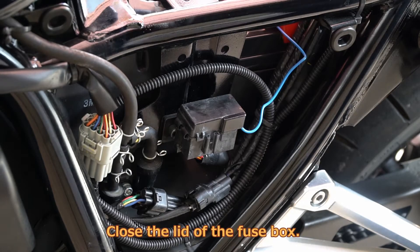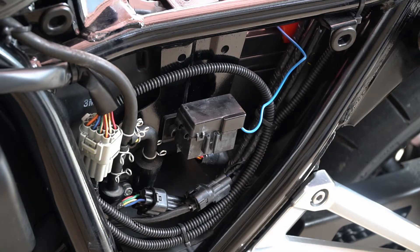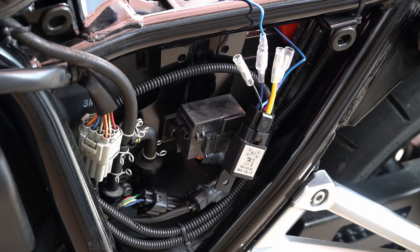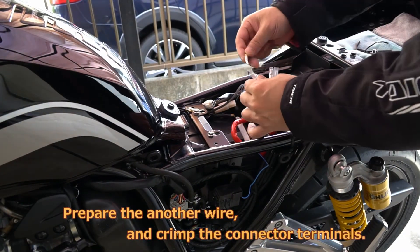Close the lid of the fuse box. Connect the wire from the fuse box to the blue wire of the Amon Relay 1245. Prepare another wire and crimp the connector terminals.